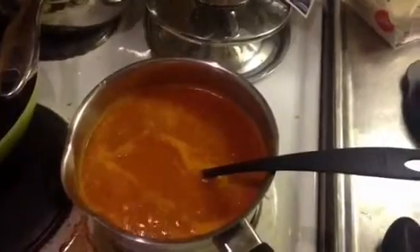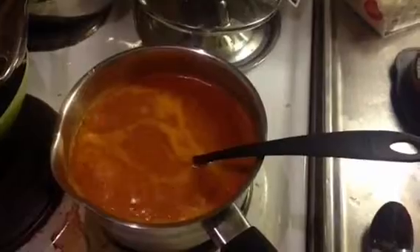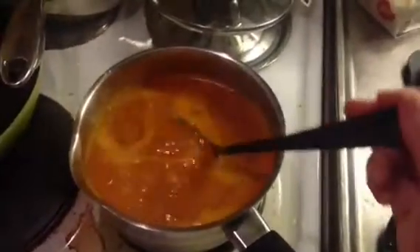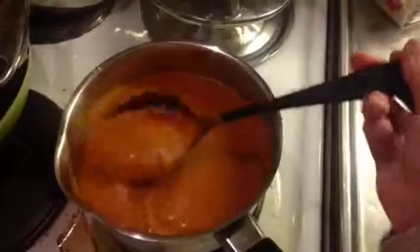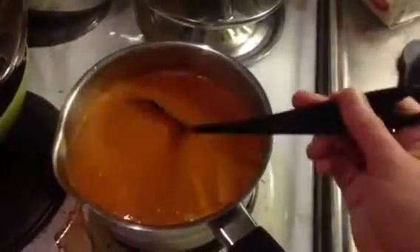I don't know exactly how much of each ingredient I used, because when I cook it's very creative — I just put whatever I have. Every time I make food it turns out a different type with a different taste, and it's always good. This one turned out really, really nice.